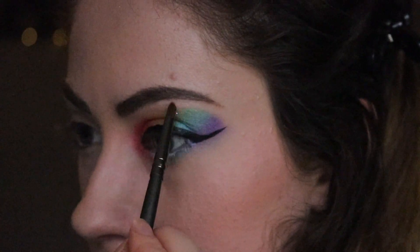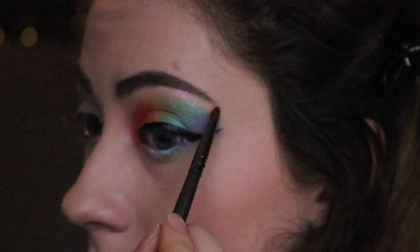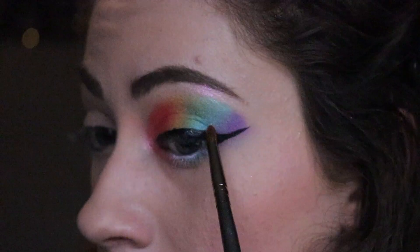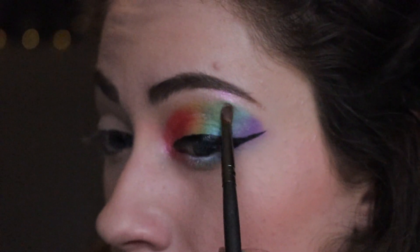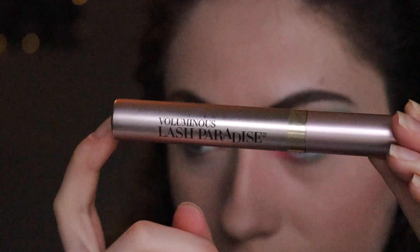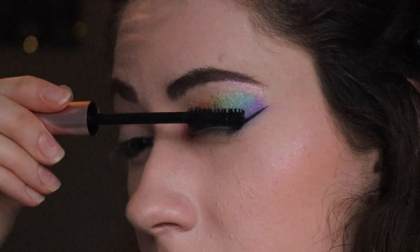Next I'm taking the white color on the left side of the palette, which has more of a pink undertone, and I'm using this to highlight my brow bone as well as the inner corner of my eye. I'm taking the white one on the right side of the palette, which has more of a blue undertone, and I'm just highlighting the purple and the blue that I added on my eyelid.